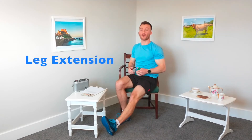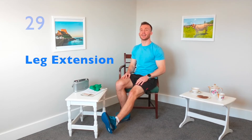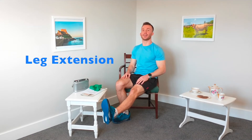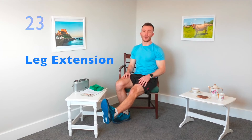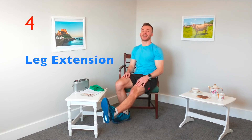The last exercise before we repeat is called the leg extension. Bring one leg out nice and straight and bring it off the floor and hold it there. Take a break if you need to, let's go for 30 seconds. Trying to hold it there if you can — if you need to, bring that heel to the floor. Quite a tough one this one, it's called the leg extension hold. Last 10 seconds now — keep going if you can.